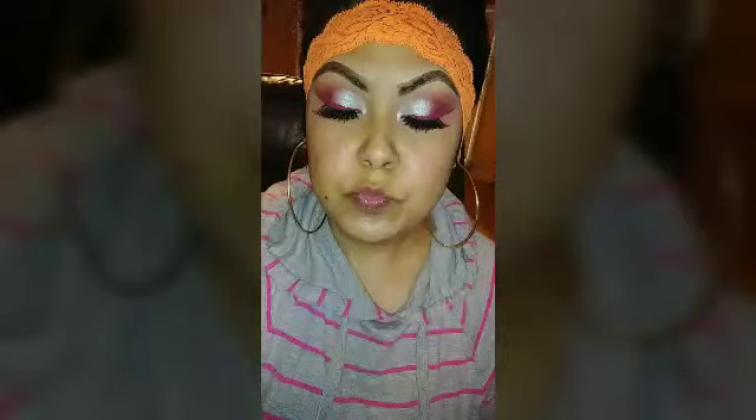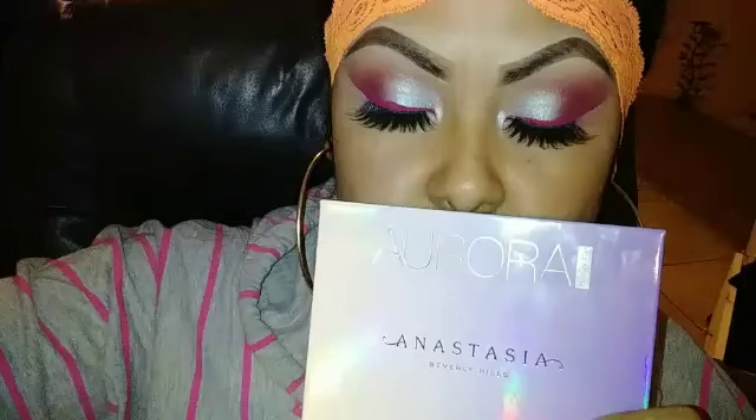And this was the final look, guys. I hope you guys liked this tutorial. Don't forget to subscribe if you're new to my channel, and don't forget to hit the notification bell. Thanks for watching. Gracias por mirar este tutorial — espero y les haya gustado. No se les olvide de darme un like. Thanks for watching, guys. Gracias.